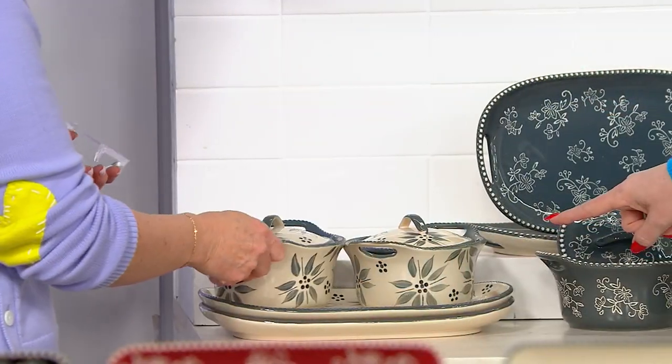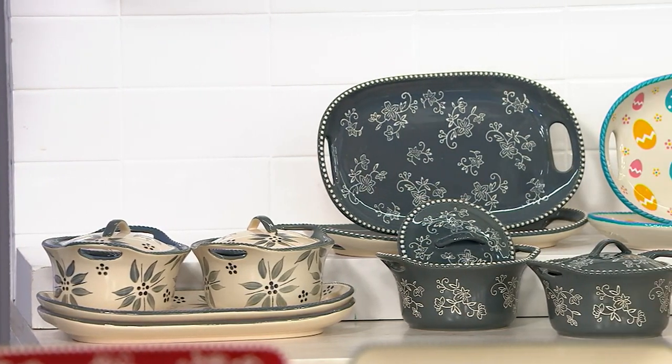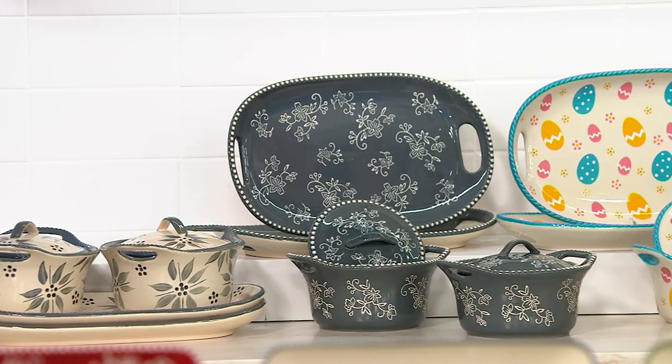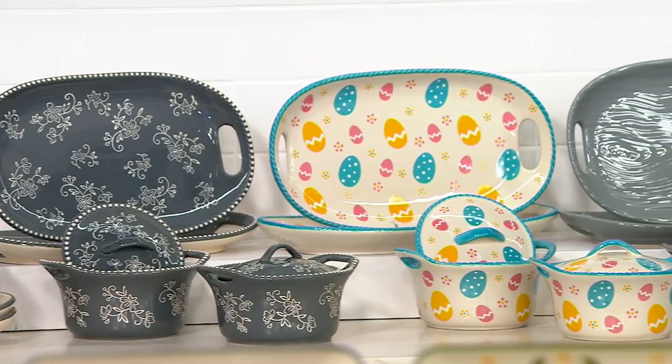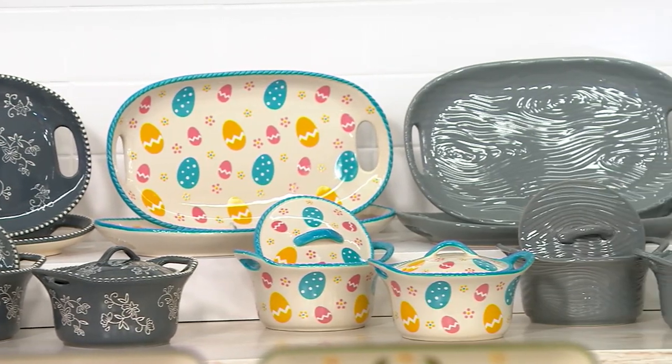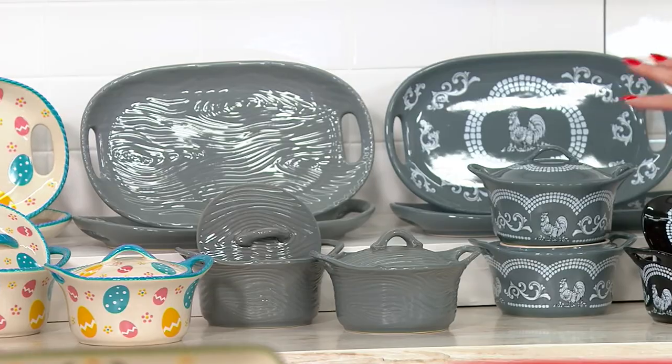We've got Old World in Tara's hands there. Right next door is the Floral Lace. Here is an option of your seasonals — look, Egg Hunt. I love the Egg Hunt. We also have Woodland as a pattern choice. And then at the very end of our row, Doodle Do. So those are your five patterns.